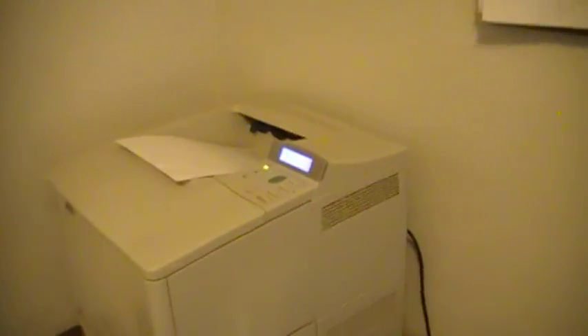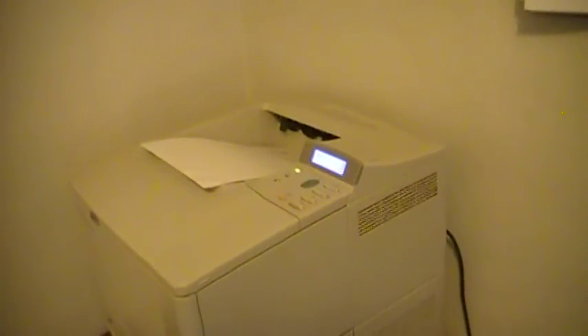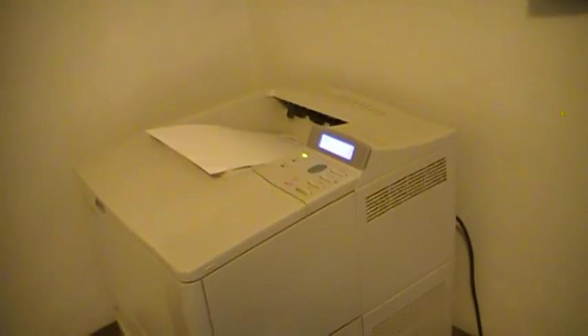Hopefully that'll help somebody out. That's how you get a JetDirect card working on an HP LaserJet.